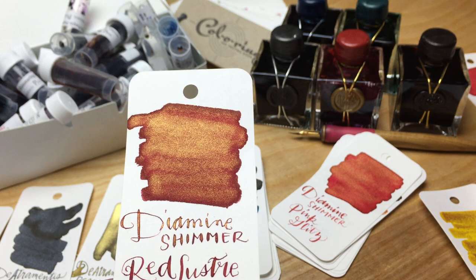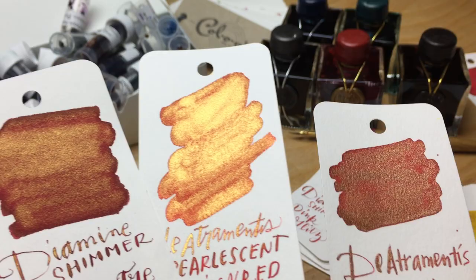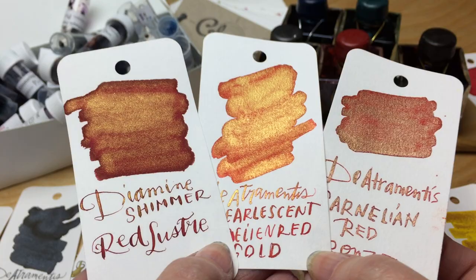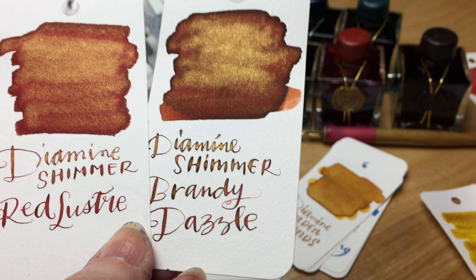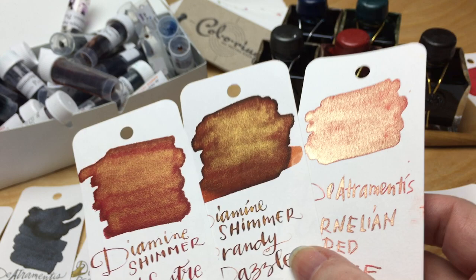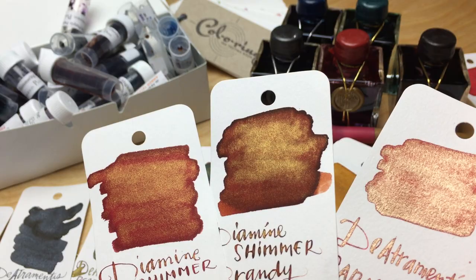The Diamine red luster is probably near the gold or the bronze — actually this is the carnelian red copper. I'll stick the pink glitz in here, and maybe the brandy dazzle. The brandy dazzle and the red bronze are probably the closest. I definitely don't think De Atramentis came up with anything that came close to the brandy dazzle. I still think Diamine kind of wins there — that's such a good color.